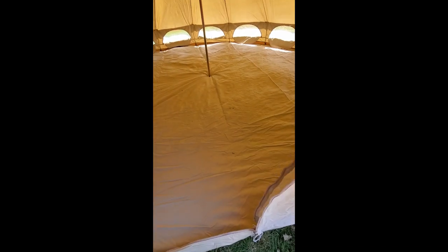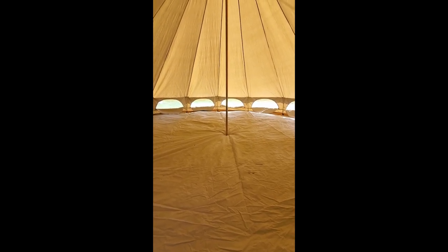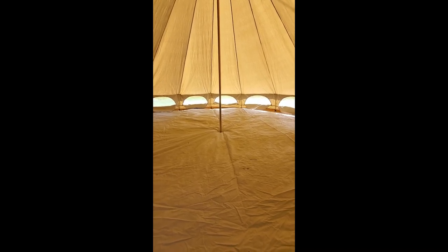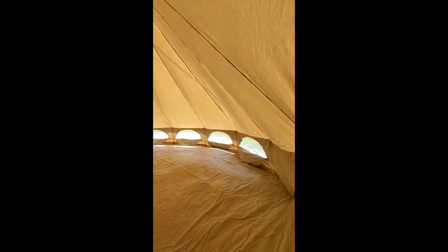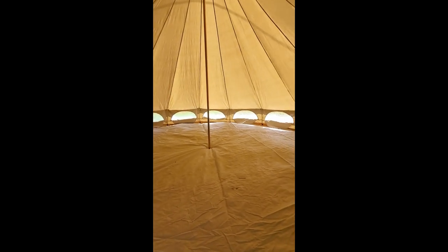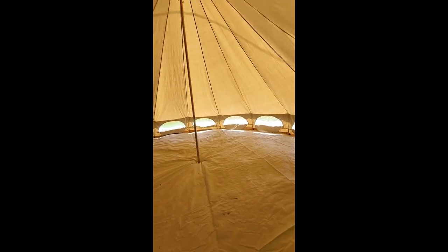I just want to put a video out there for anybody looking for one of these. The equivalent from all the American-made companies is about double the price for a 16-foot tent. This one was just over $860 all said and done. They're made in Australia. I didn't really want to do the Chinese ones I've seen on some websites — like the King Camp — because those were $400 or $500, and I'd rather pay a little more for something that might be better quality.